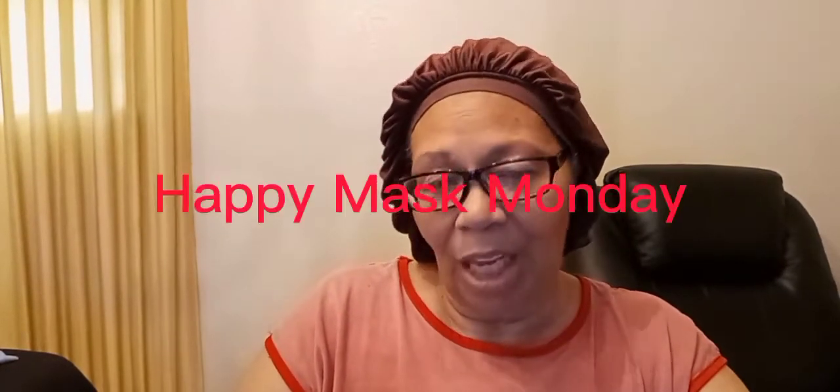Hi everybody, this is Shirley from Shirley's Real Life. I'm welcoming you to the SRL community. I'm here today on Monday to do my Mass Monday, and I want to invite you in. Thank you for coming and spending this time with me — you could have been somewhere else, but you're here and I love that. If you're new to my channel, thank you for coming. If you see something you like, hit that notification button, comment, and join us. And if you like Mass Mondays, you can also join Mass Mondays too.